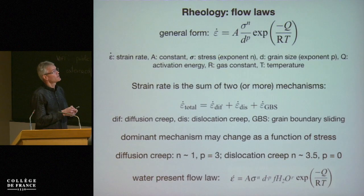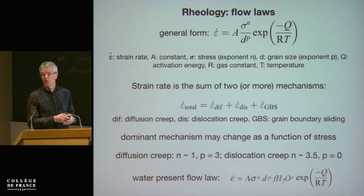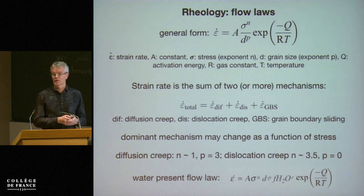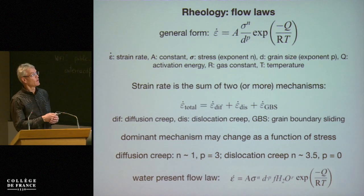The rheology — you already saw flow laws that look something like this. The strain rate is something that we measure; we impose the stress and also a temperature. In this flow law, we can measure the grain size as well. We then fit the data to this kind of flow law and constrain these exponents: the stress exponent, the grain size exponent, the activation energy, as well as the pre-exponential constant.